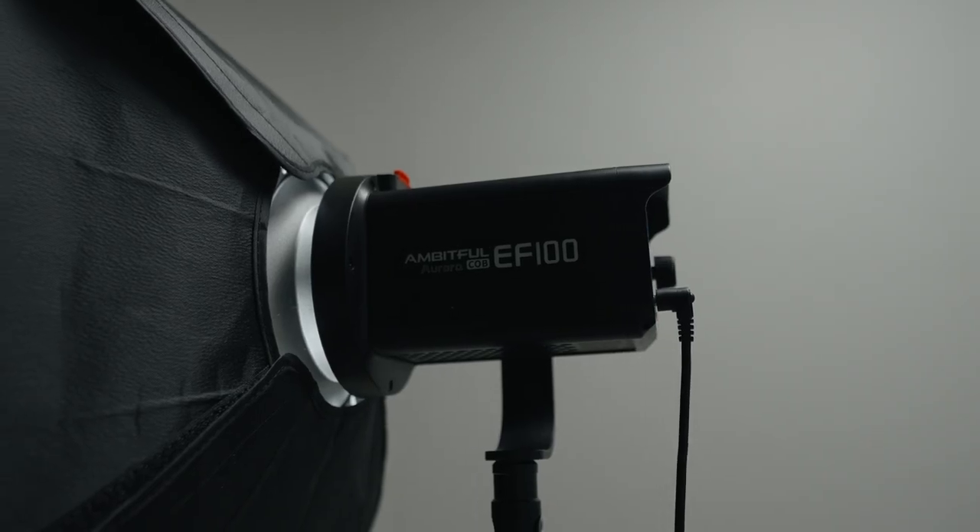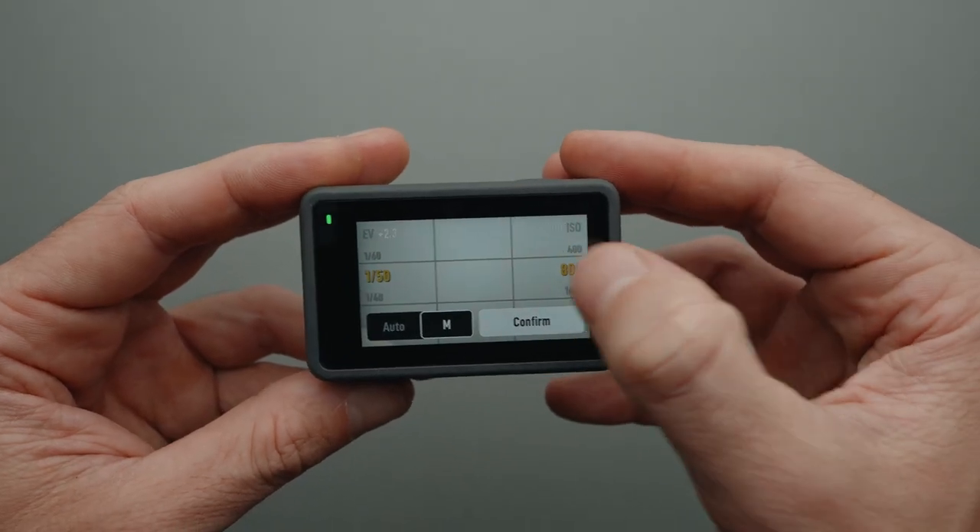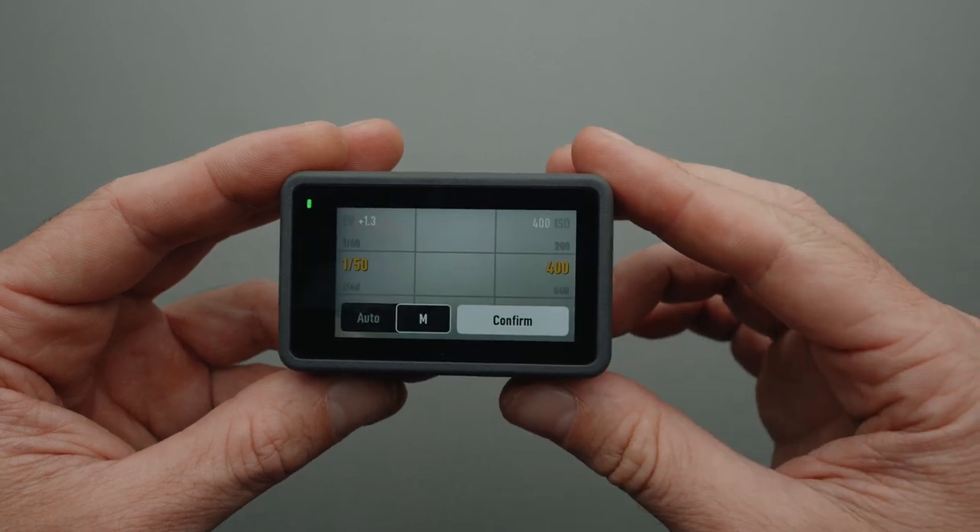I'm using three lights in this shot for lighting. My key light, the Ambitful EF100 with the Ambitful 60x90cm softbox, is on the left, slightly above me, pointing downwards. This light is set to approximately 45% brightness so that I can reduce the ISO on the Osmo Action 3 to achieve the least amount of noise in the image.